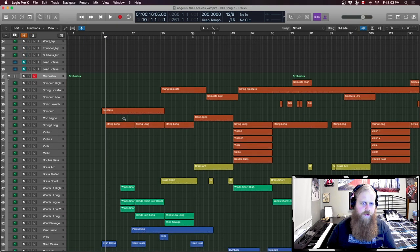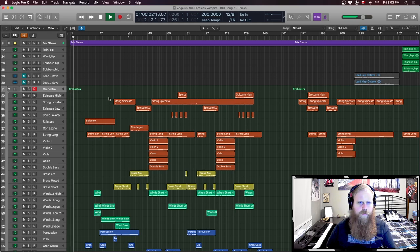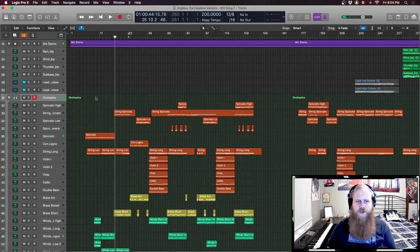Let's get into it — to familiarize ourselves with the track, let's hear a bit of the intro. So that's a bit of the intro.